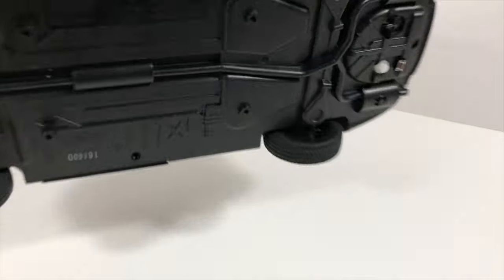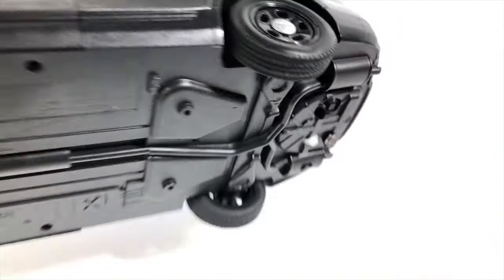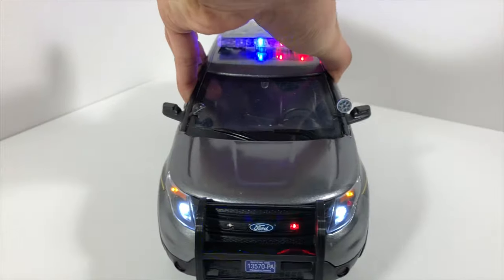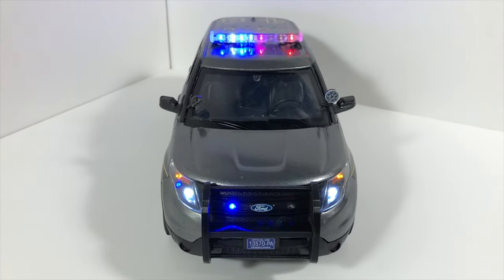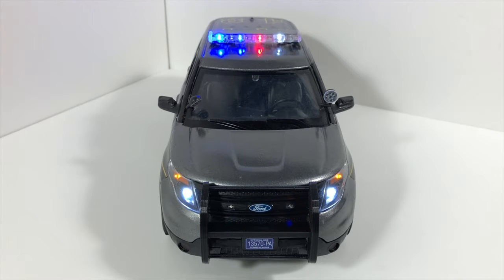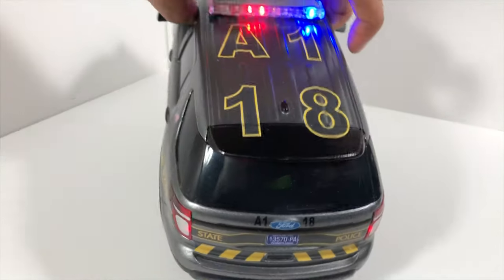And then the final stage of the lighting turns on when you press this white button — it turns on all the rest of the emergency lights. So as you can see, the light bar is flashing away, along with all the other emergency lights in the front, and the same with the rear.